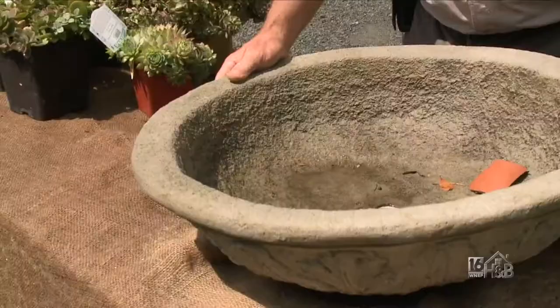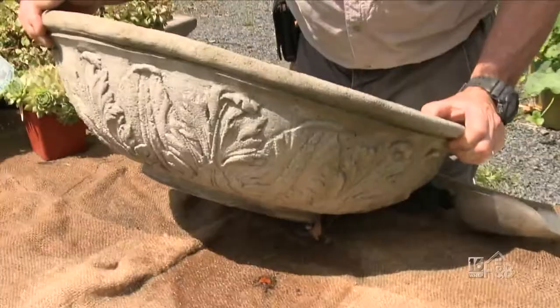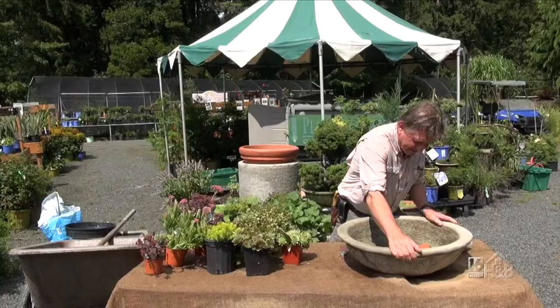Okay, so let's talk about the container. I've got this gorgeous kind of concrete hand-cast stone — they call it — and I'm going to fill it with soil.